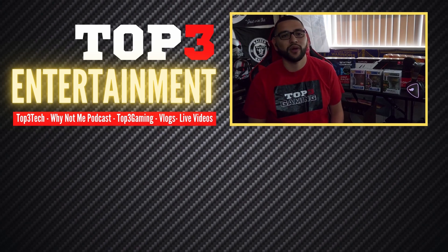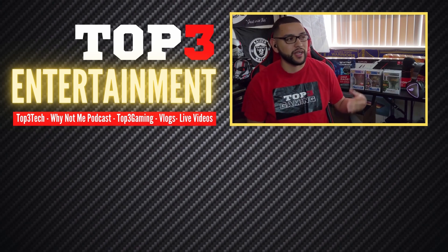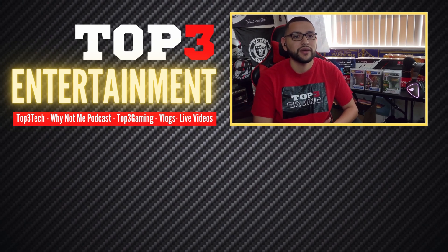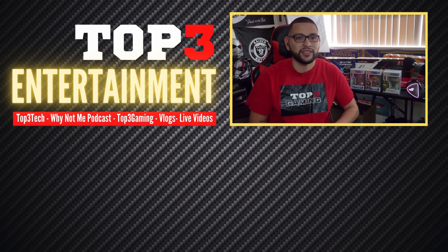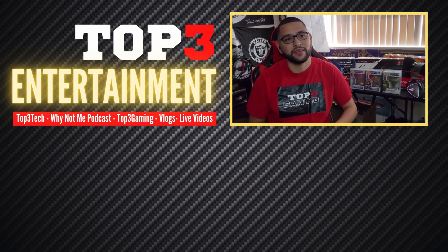Hopefully this video helped you guys out — sorry about the stuttering, I had a fly in here. I hope you guys have a good one, and let's grow this thing together. Peace!